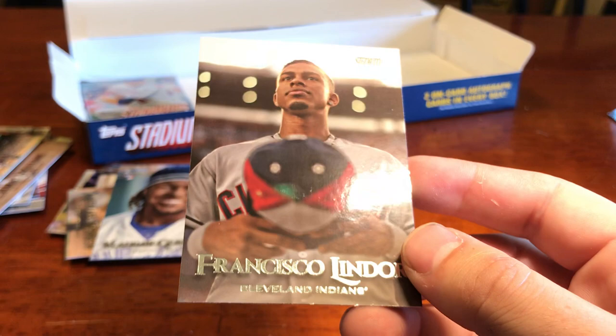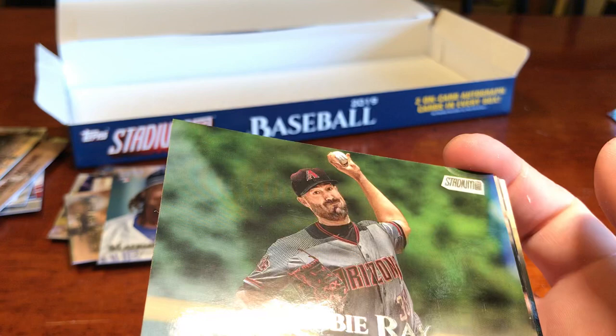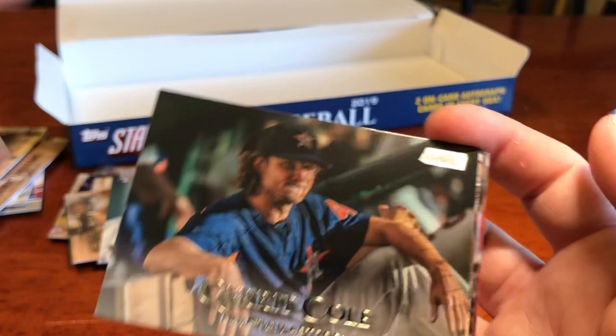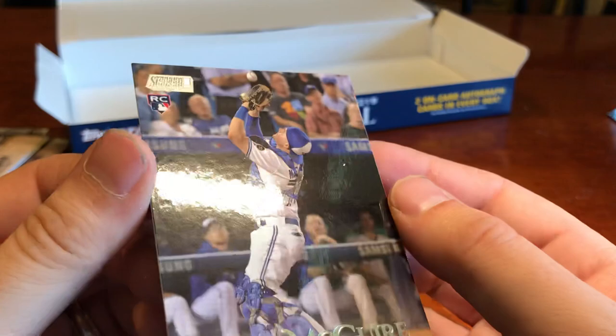One more pack to go — let's see if I can pull a Yadier Molina here. We've got a Royals Mondesi — cool action shot with the water. Eddie Rosario. Robbie Ray. Will Clark — Willie or won't he Clark. Garrett Cole. Javier Baez red. Reese McGuire — rookie. And Jose Peraza. There we have it — Stadium Club is officially in the books.